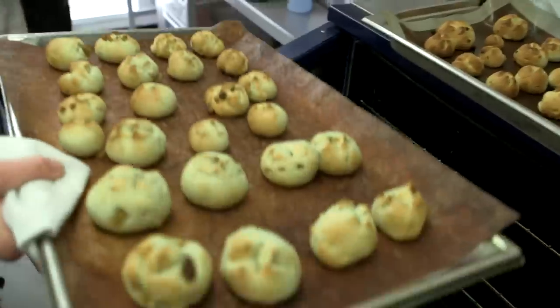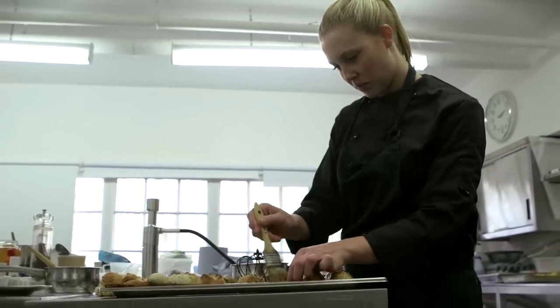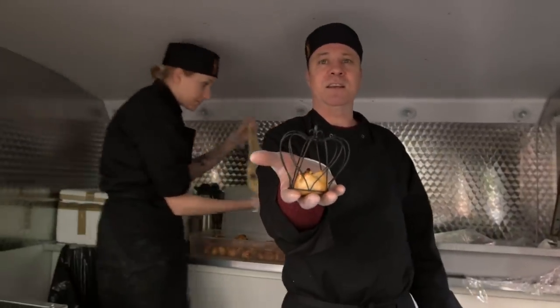So the saffron and nutmeg crown buns are the Game of Thrones version of a hot cross bun. We serve them absolutely perfectly under a wire crown — so that's how they look.